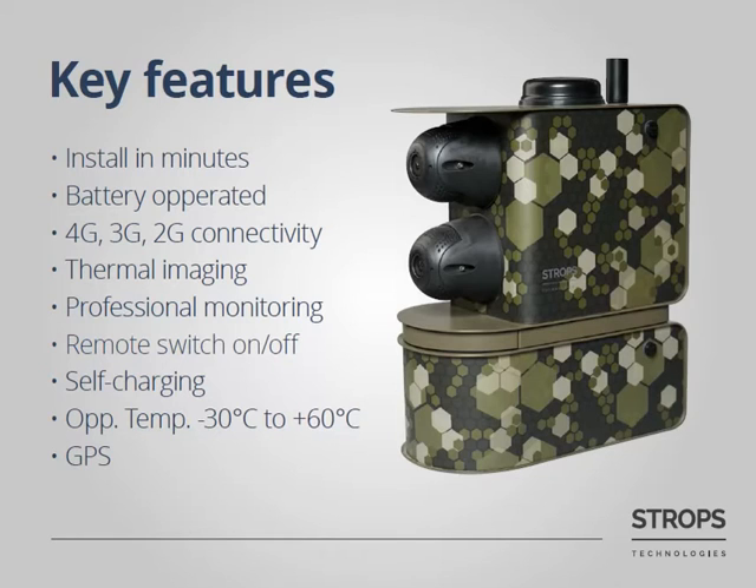Here are the key features of Stroops AVS. As mentioned, you can install it in minutes. It is battery operated, so you don't need to worry about availability of electricity. You can use 4G, 3G, or Wi-Fi for communication with the system.